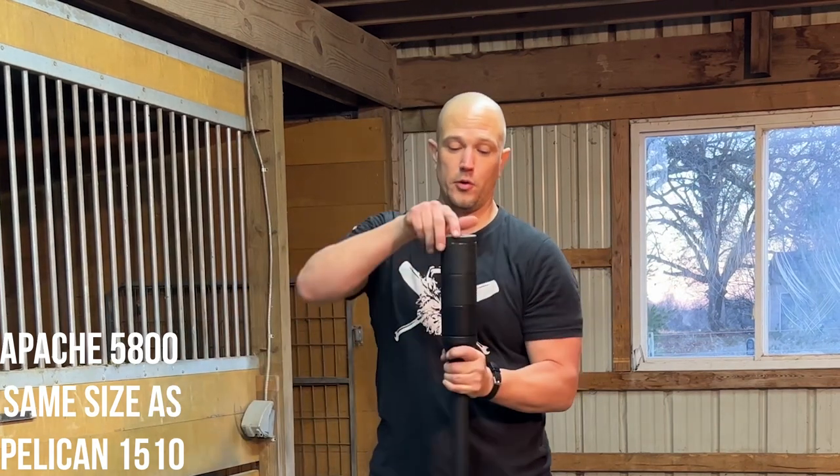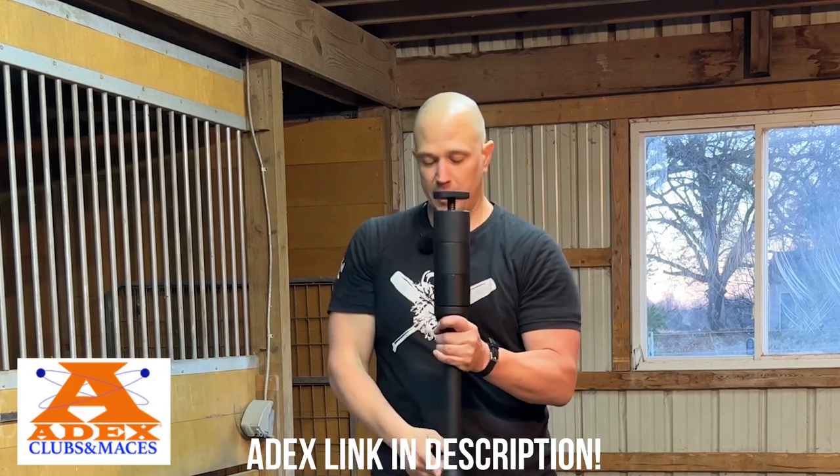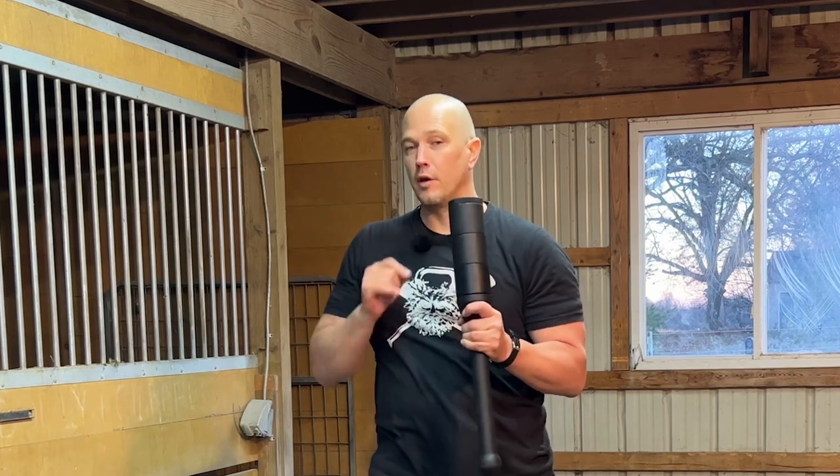The first club we are going to use is an 8x adjustable club system. This is a handle with adjustable weights that allow you to change the weight of your club as you get better. You should always start with a lightweight for all of these exercises and add weight over time to make sure that you do not hurt yourself.